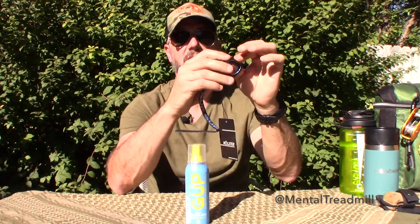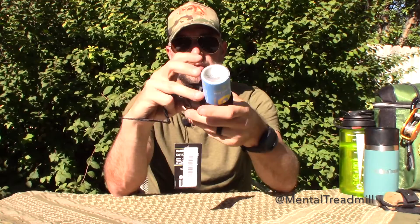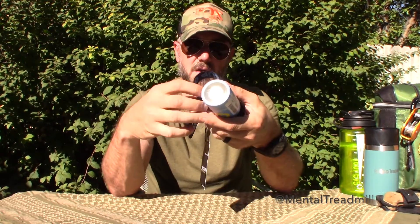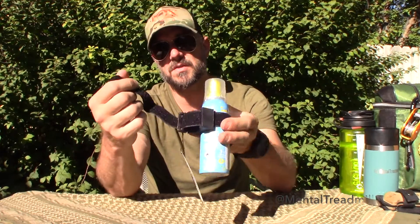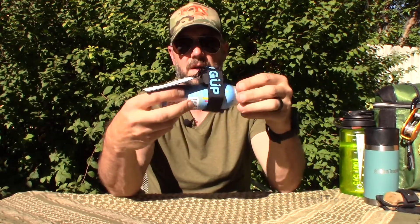I like the form factor on the one I got. I also got this little strap, which is meant to go on a bike frame — you tighten it up against the tube, wrap it around, and you've got your Goop strapped to your bike. Pretty good.